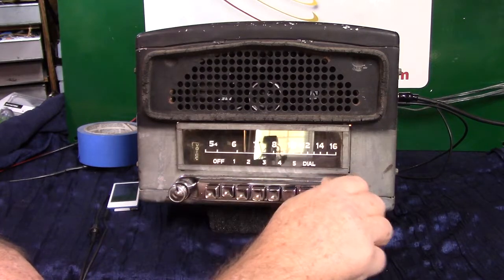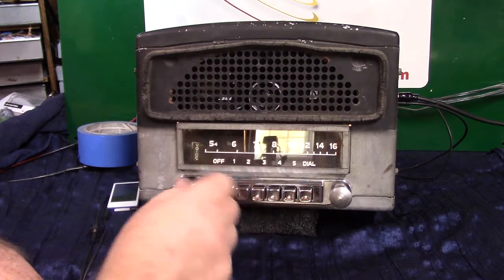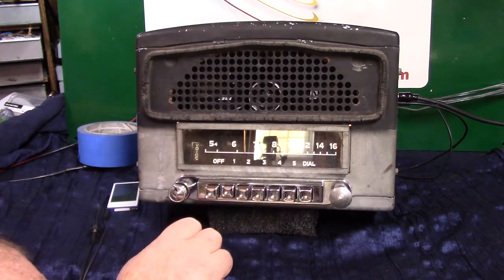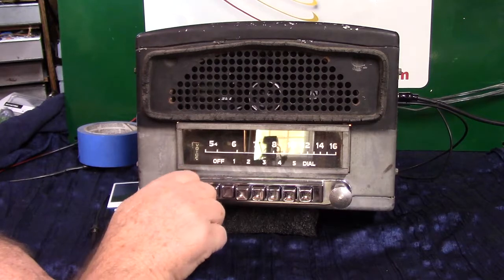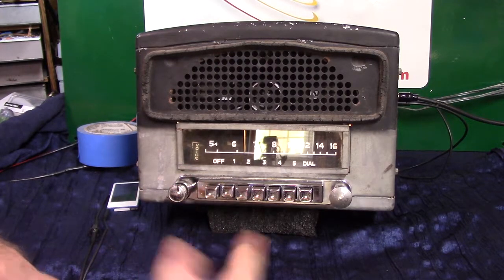Do you want to know what station that is on FM? Turn the volume knob one, two, three times and it announces the station: 88.9.